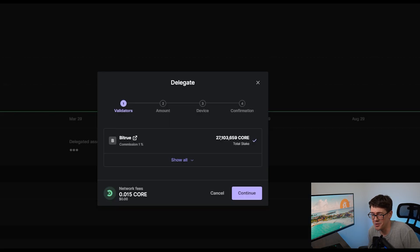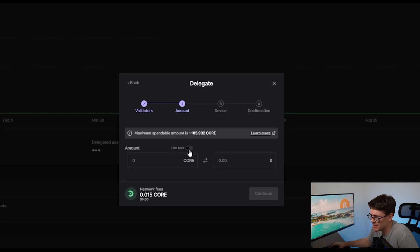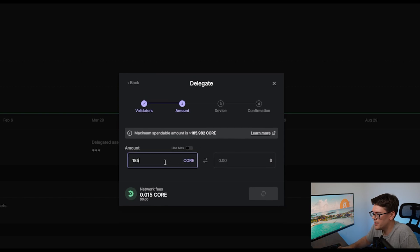So let's flip back over to Ledger Live and stake our Corium. For this demonstration, I'm just going to pick number one, BitTrue — I'm not telling you to select that, I'm just doing this for demonstration purposes. Go through and select the right validator for you. I have BitTrue selected, so I'm going to hit Continue. I'll select Use Max for the $20 or so that I put in here. As you can see, it's saying you need a balance left over for fees when delegating. The network fee is not even a penny — it's a very small amount. So I'm going to take the 185 that I have and type that in. That will cover my network fees, and then I'll hit Continue.